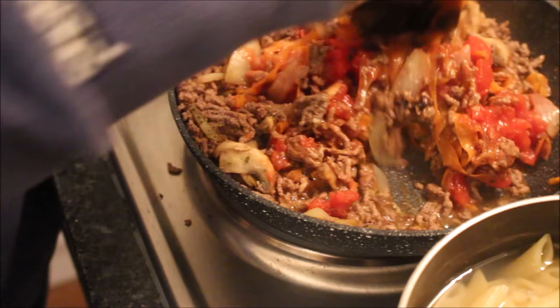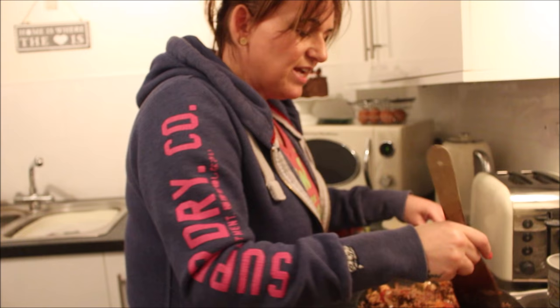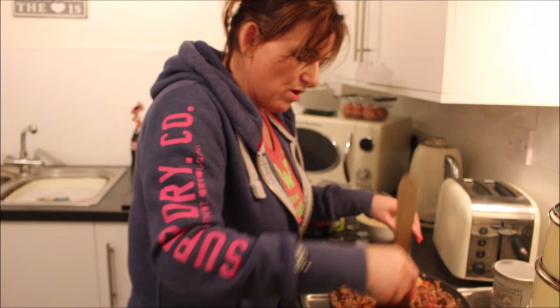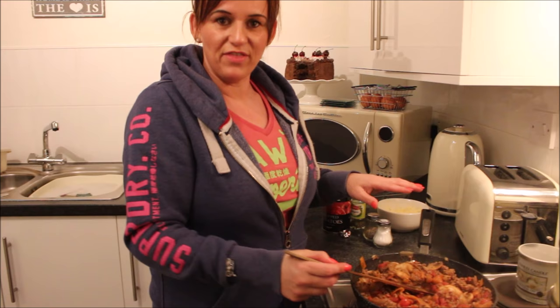Look at that — that is beautiful. You could actually use this sauce just for a spag bol and fill it out with peppers or any speed food you want. I have done it as a spag bol before, but I do prefer the pasta bolognese baked.